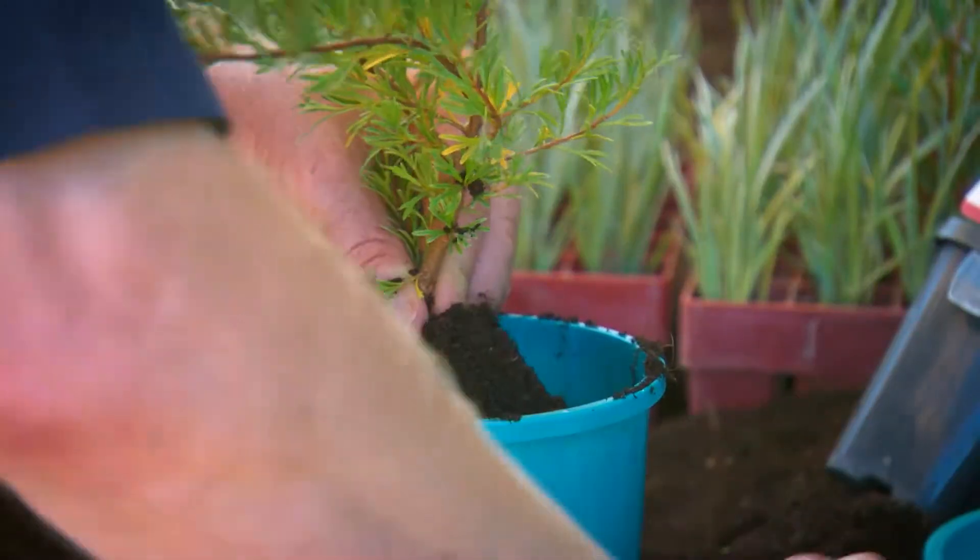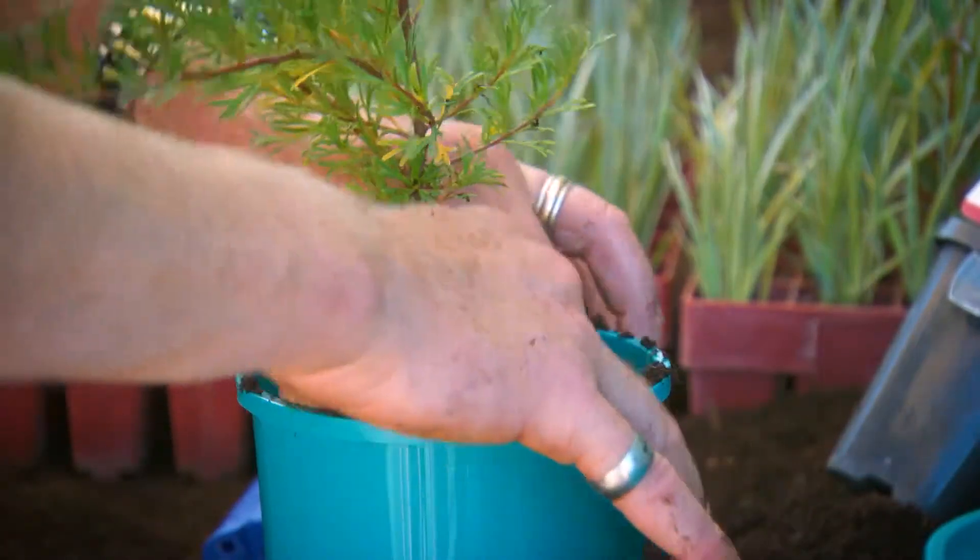Just remember to always give it a good watering in after you've planted the plant, and that activates all the fertiliser and everything within the tablet.